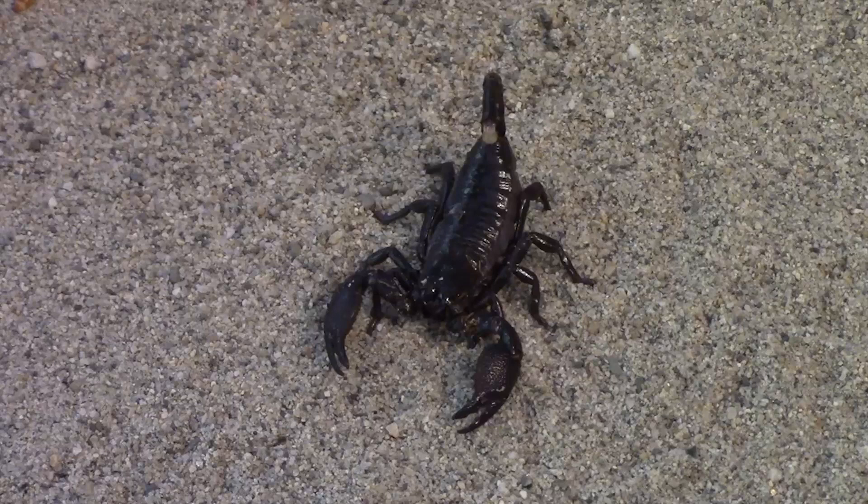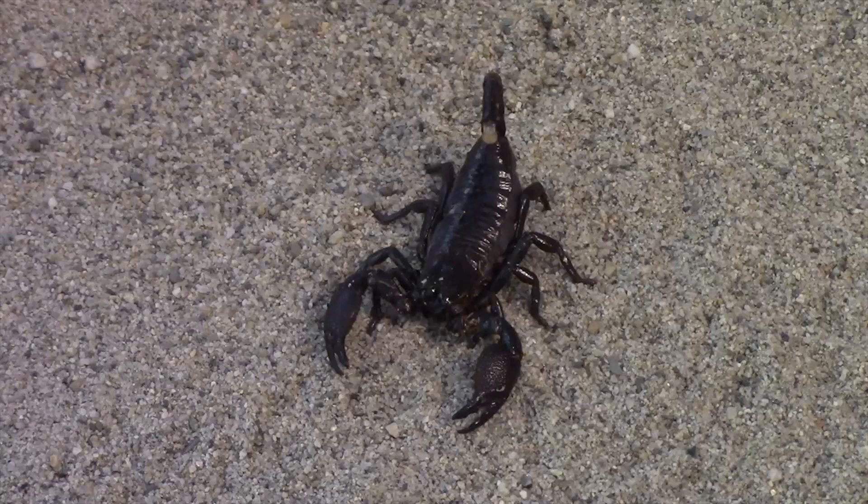A preferred substrate for the emperor scorpion is not sand — sand is used here only to give greater contrast between the dark animal and the background. A deep layer of peat-free compost is good, maybe several inches deep, and this can be covered with orchid bark. The top of the substrate should be sprayed with water every day, but never to the degree where it becomes wet and could risk drowning the animal. Care should be taken that the substrate does not become moldy or covered in fungus; in this case, more air should be let into the terrarium.